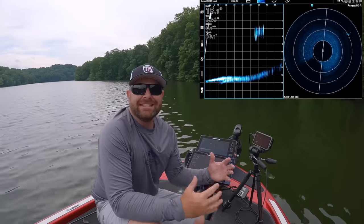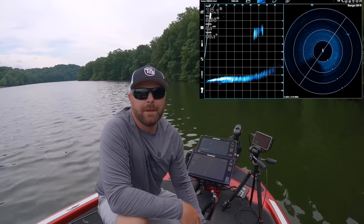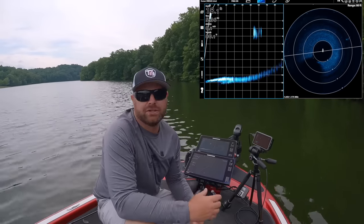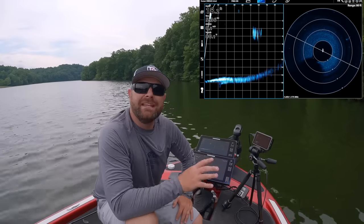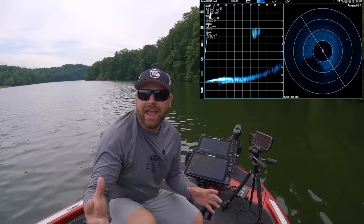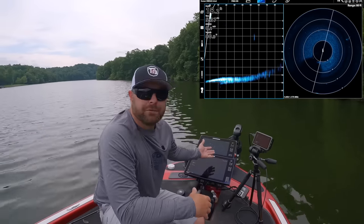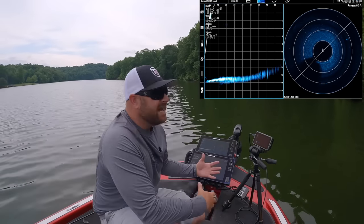Forward-facing sonar isn't anything new per se — it's been the talk of the industry for the last couple of years. We really wanted to do this video but we wanted to get really knowledgeable on the equipment, on the transducers, just how everything works. That's why it's taken us a little time. We didn't want to just rush this video out there.